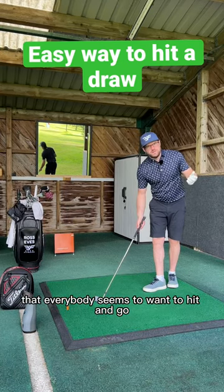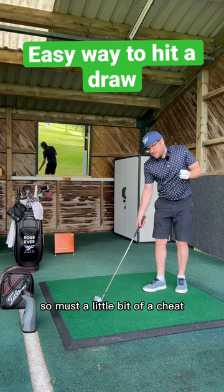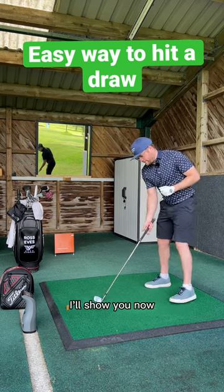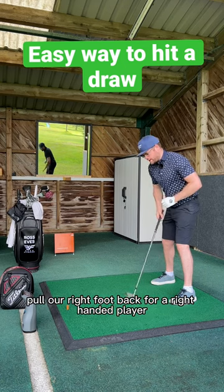The draw is one shot that everybody seems to want to hit in golf. A simple little way of doing it — it's almost a little bit of a cheat — I'll show you now. What we want to do is close our stance and pull our right foot back for a right-handed player.